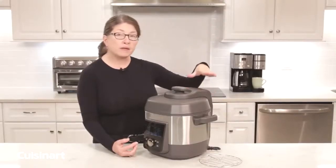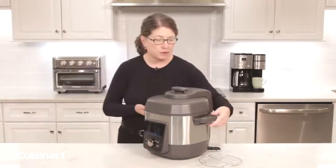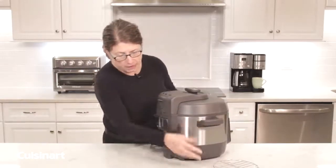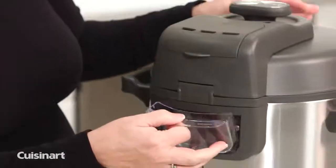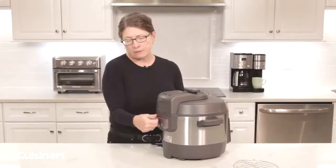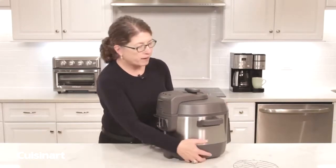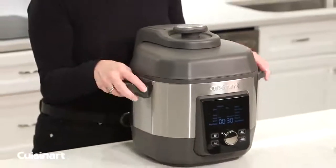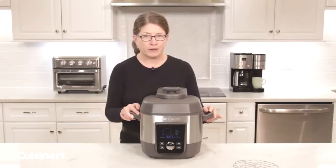The other thing I want to show you is — turning the unit around — you'll notice there's a little catcher, a small reservoir, and that's just to catch any condensation that might develop. Remember to remove it and clean it; you can put it in the top rack of the dishwasher — not a problem, it's really convenient and easy to use. So there you have it: the 6-Quart High Pressure Cuisinart Multi-Cooker.